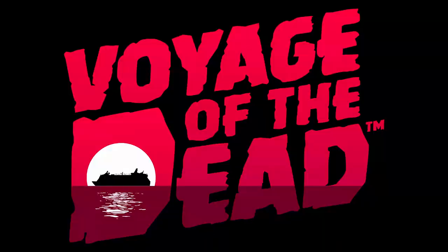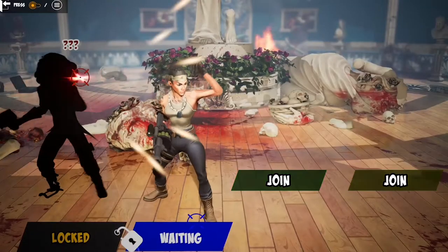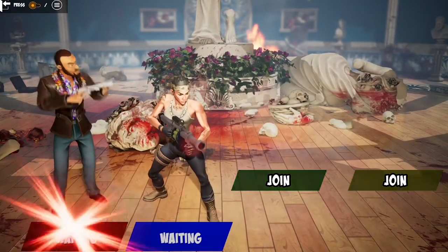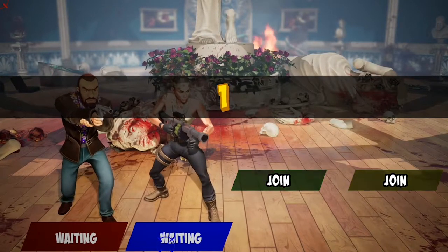The three games that come with the Mars unit I was provided are Cubits Quest, Voyage of the Dead, and Big Buck Hunter Arcade. I'm going to give a brief synopsis of each one so you get an idea of what to expect. With Voyage of the Dead, that's just classic House of the Dead — think House of the Dead Overkill for the vibe.